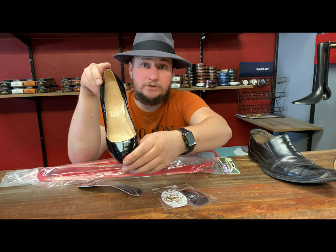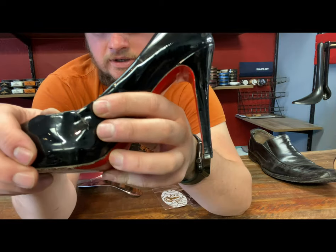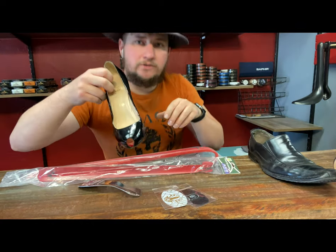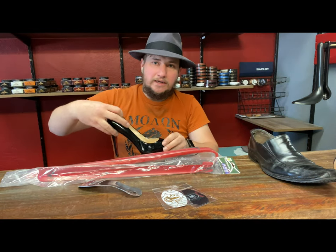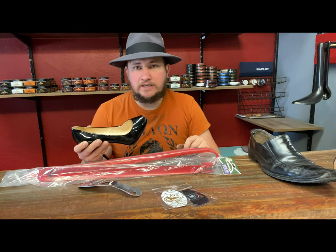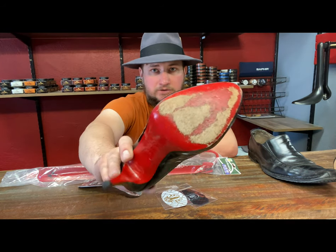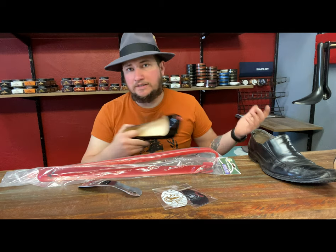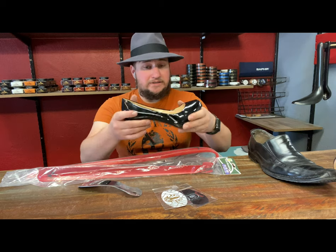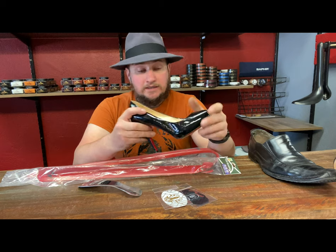I've got a pair of Christian Louboutins here that just came in today — they've got a tear here. The lady tried doing some repair work herself. What happens is when you're forcing your foot down in there at an angle, especially with patent leather like this, it's just a matter of time before it rips. These don't have all that much wear on them — they've still got plenty of life on the sole. Ladies, please use your shoehorns. It's a must.